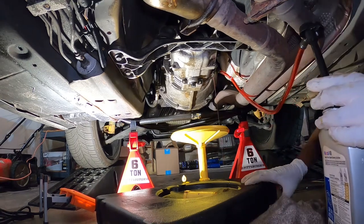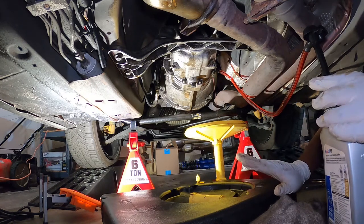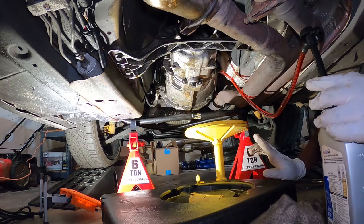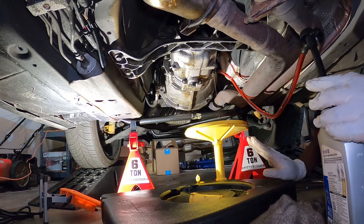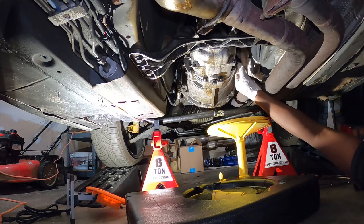It's now started dripping, which means it's full. Remember, when I removed the fill plug nothing was coming out, so now that it's dripping like this I wait until it stops — just to ensure I don't overfill. Once the dripping slows to nothing, I go ahead and close it. Transmission flush completed.